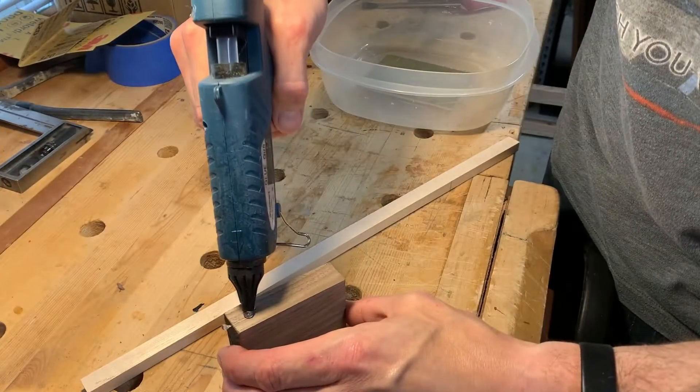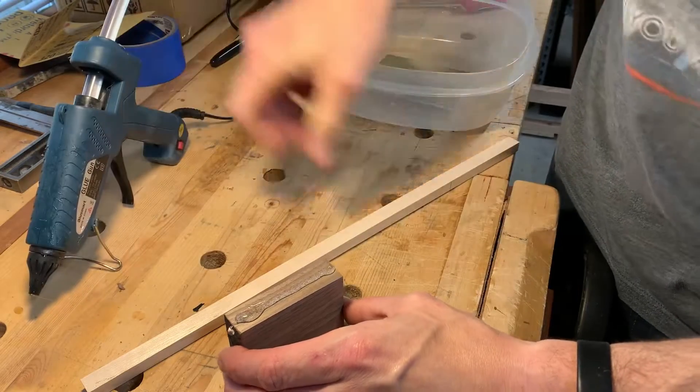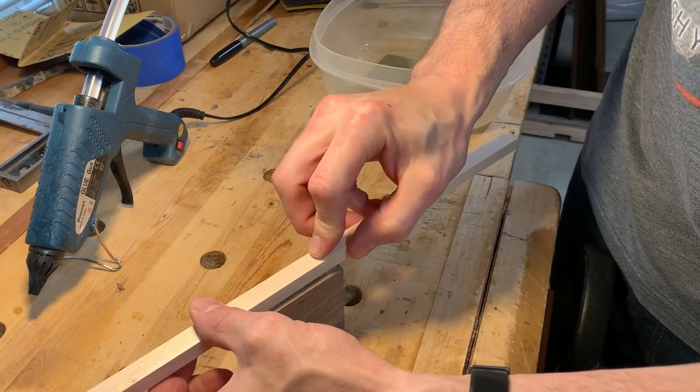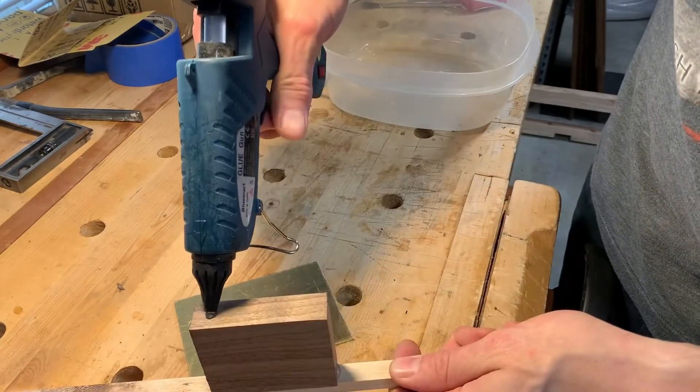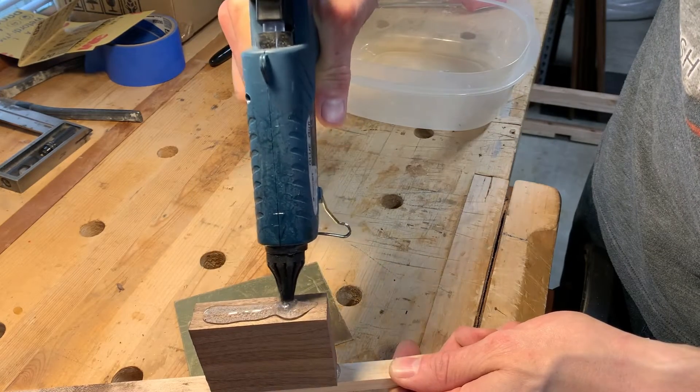The etching process works most efficiently when the masked portion of the brass is hanging upside down and suspended in the acid. To that end I used some scrap wood and hot glue to suspend my brass perfectly in the acid solution.